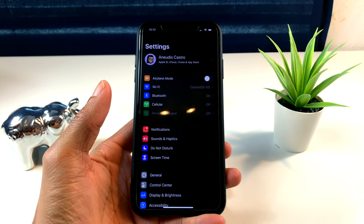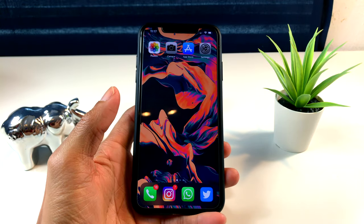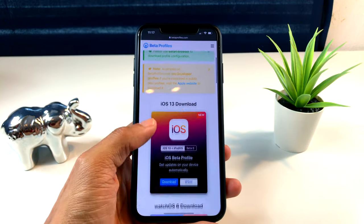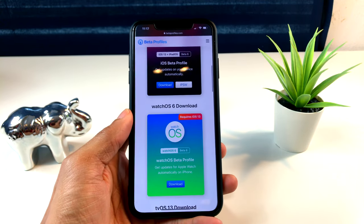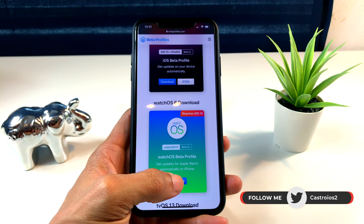Una vez dicho esto, nos vamos a la página donde vamos a descargar el perfil. El link se lo voy a dejar aquí debajo en la descripción. Así que nos vamos a Safari directamente a esta página. Le damos aquí donde dice WatchOS 6 download y le damos donde dice descargar.